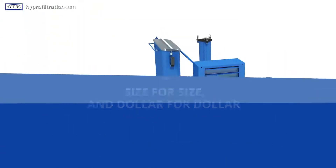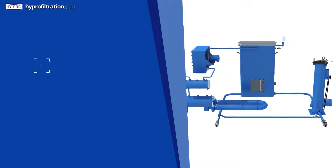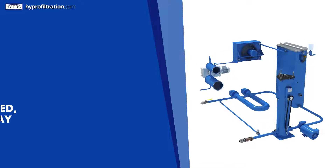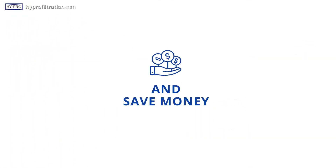Size for size and dollar for dollar, regardless of your industry, a HyPro VUD will purify your system seamlessly and automatically while it continues to run uninterrupted 24-7. The system will extend the life of your lubricant, extend the life of your equipment, significantly minimize downtime, and save money.